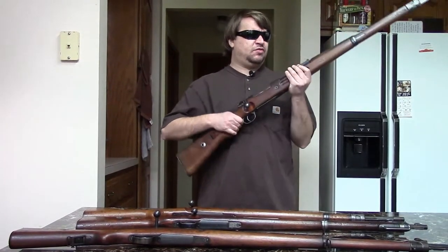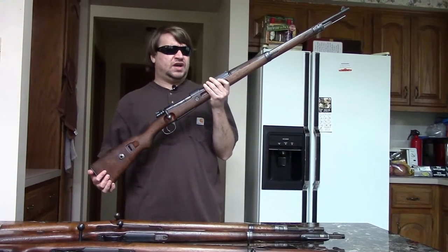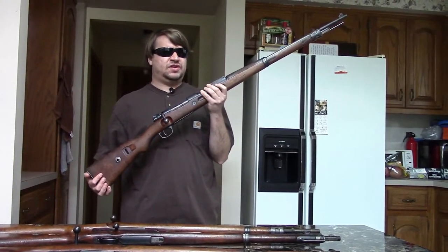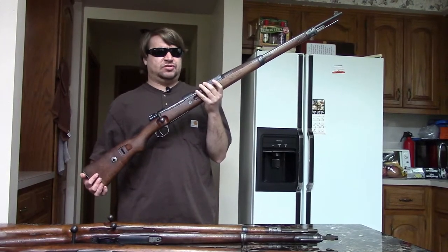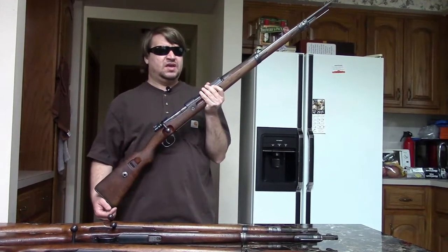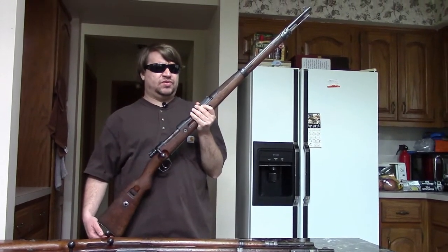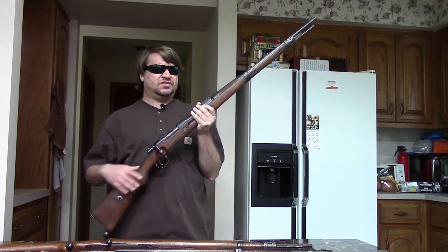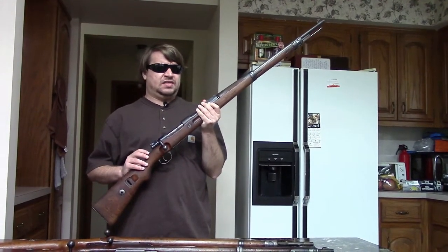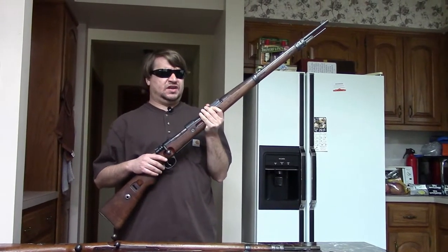These would see quite a bit of use early in World War II — 1938 before it really started, and 1939 — where Germany was still getting their Kar 98K fleet up to snuff. But as the war dragged on, they would start to fall more and more out of use. With only 70,000 built and the Kar 98K built in the millions, obviously these kind of got overwhelmed.